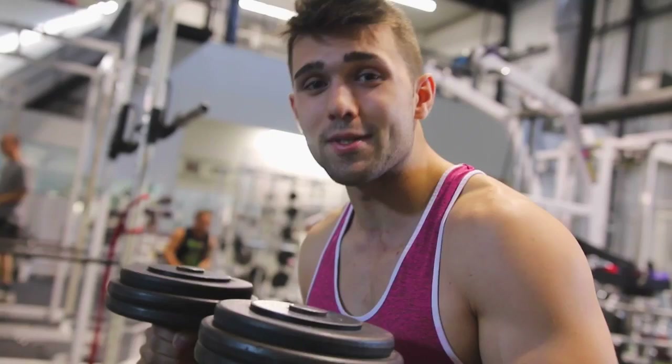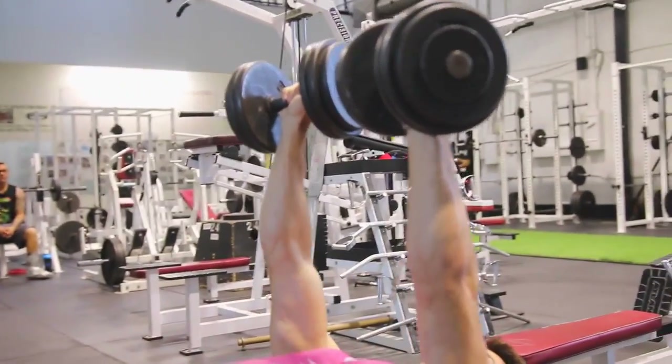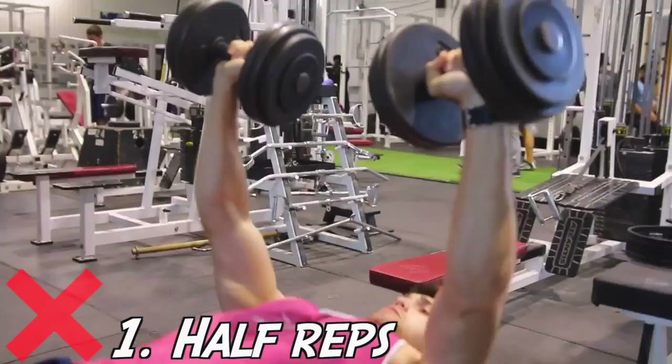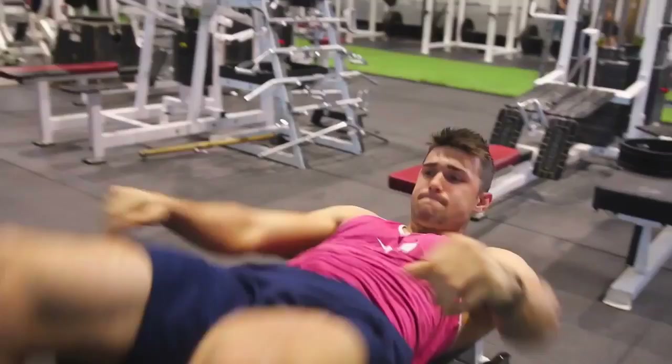Here are the top mistakes I noticed. The first one is very obvious. People grab the 130s, think they're huge, bench press 300, and want to rip some heavy weight — then they do quarter reps at the top and quarter reps at the bottom. Cut it out, simple.